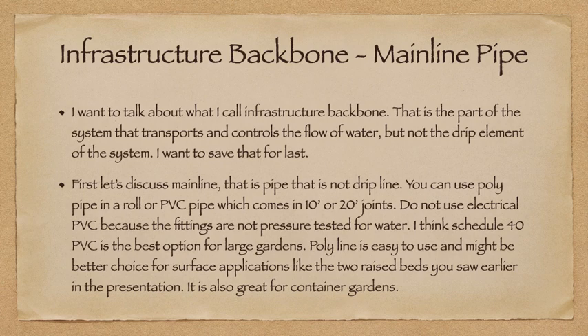Let's talk about infrastructure backbone and start with mainline pipe. This is the part of the system that transports and controls the flow of water, but not the drip element. First, let's discuss mainline — that's the pipe that is not dripline. You can use poly pipe, which comes in a roll, or PVC pipe, which comes in 10 or 20-foot joints. Don't use electrical PVC because the fittings are not pressure-tested for water and may leak. Schedule 40 PVC is the best option for a large garden. Polyline is easy to use and probably a better choice for surface applications like raised beds. It's also great for container gardens.